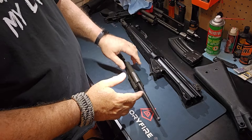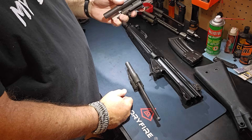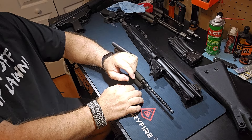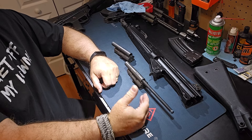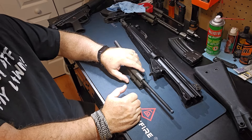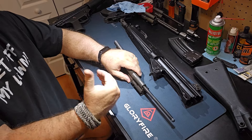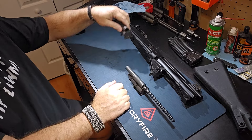There are three locking pieces you could put in this. There's the number 7 that comes with the 93, there's the number 8 that came with the 33 which is currently in here, or you could also add a number 3 locking piece. The number 3 in full auto would speed up your rate of fire but also increase your felt recoil. I've shot this with the 7 — the recoil was not bad, still throwing shells about 30 feet. Next time I go out I'm going to run it with the 8, which should cut the cycle rate down a little bit and the felt recoil should be even less.